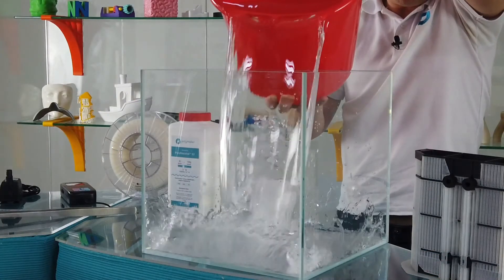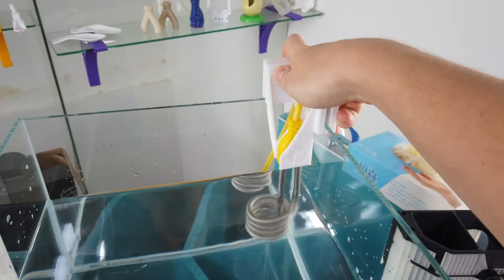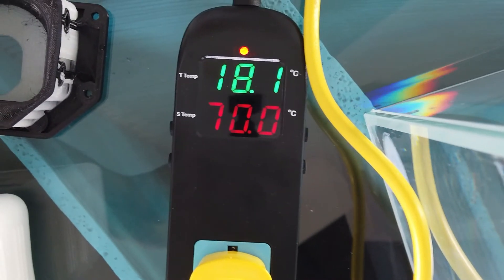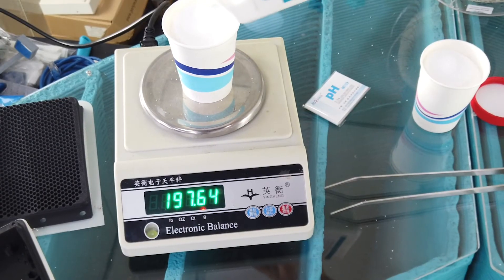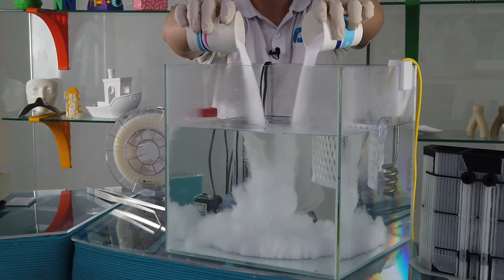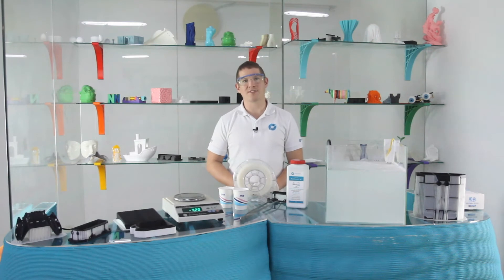To prepare my setup I will first add 16 litres of water to my tank, install my heater, temperature controller, thermistor, and set the temperature to 70 degrees. I have also printed this heat guard in Polymax PC to stop my prints from coming in contact with the heating element. I can then weigh 400g of Polydissolve solute and add this to the water solution. This will turn the colour of the solution milky, which is good for dissolving but bad for making timelapses.